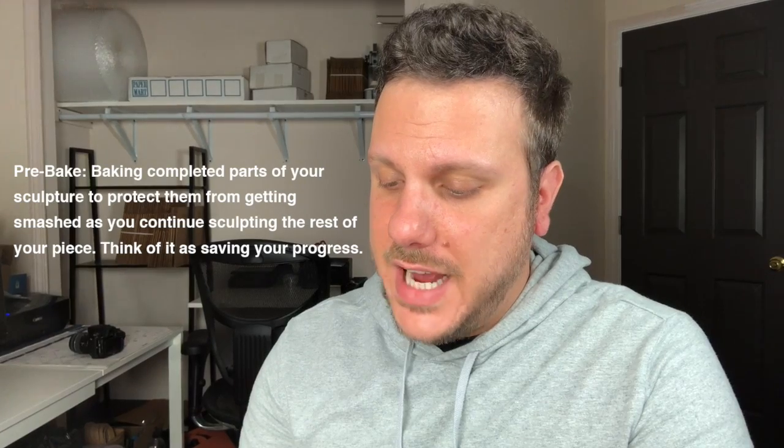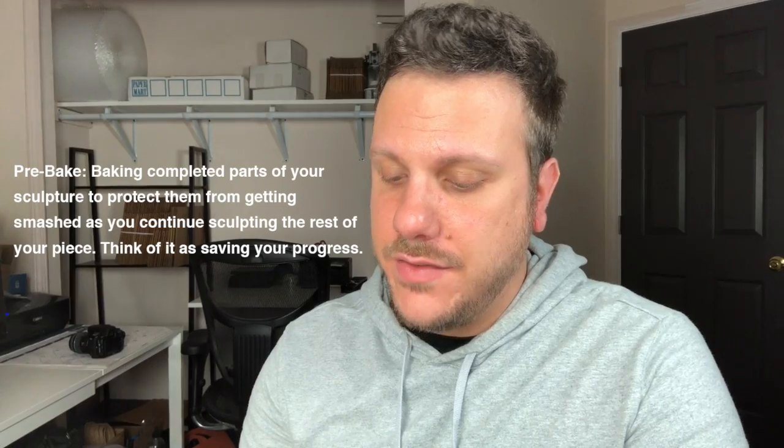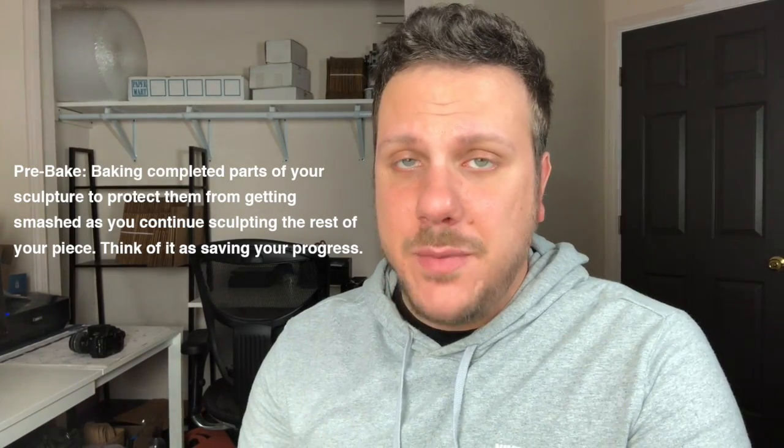When you pre-bake, do you bake for the full time and temperature or just long enough to harden the surface? I worry about burning when baking longer than 20 minutes. When I pre-bake, I bake for the full time and at the full temperature. I don't trust myself working with something that isn't fully cured because it's really delicate. Does polymer clay shrink in the oven? No — in my experience it doesn't.